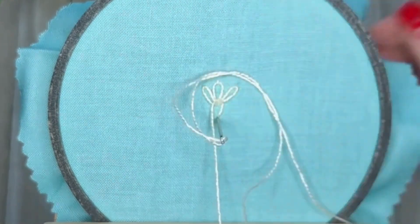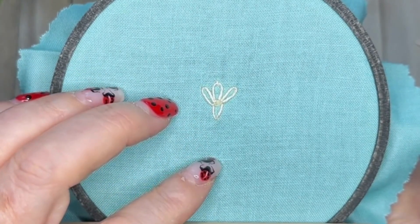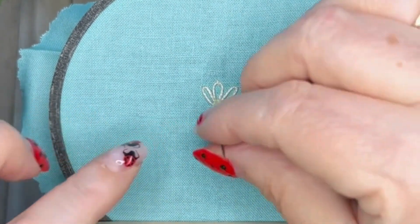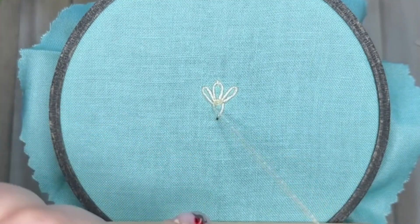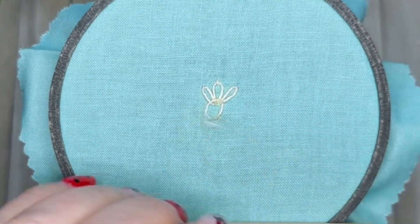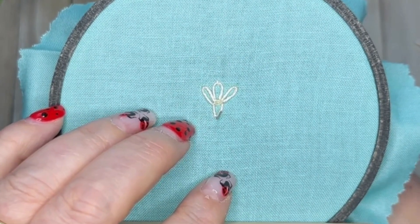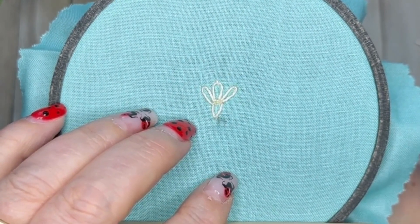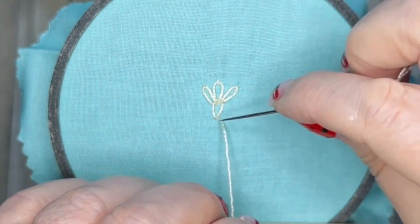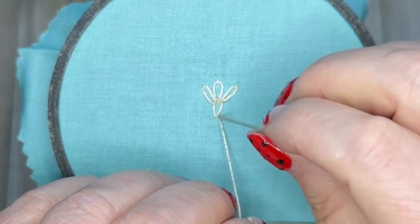We're going back down into the fabric at the base of that lazy daisy chain stitch. This bit's a bit tricky because you want to come up through the fabric at the base — do not go back through the stitch hole that you just went through, or this will happen: it will come back out. But don't worry about it, it's easily fixed. Go down through the fabric as close as you possibly can to the base of that middle chain stitch.